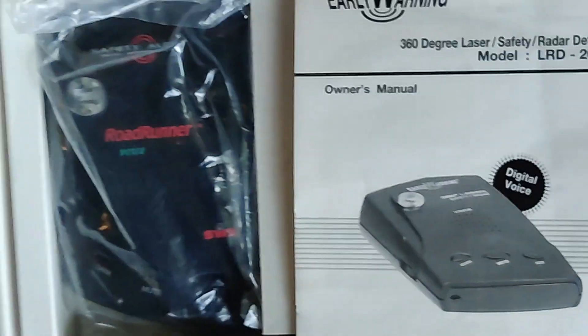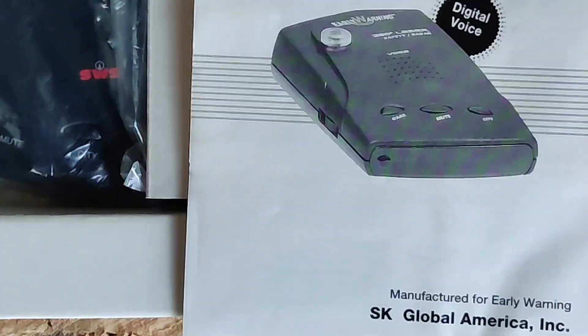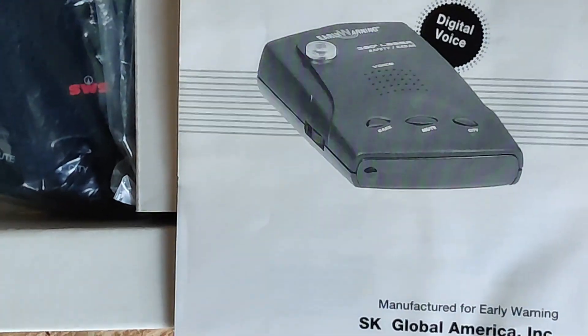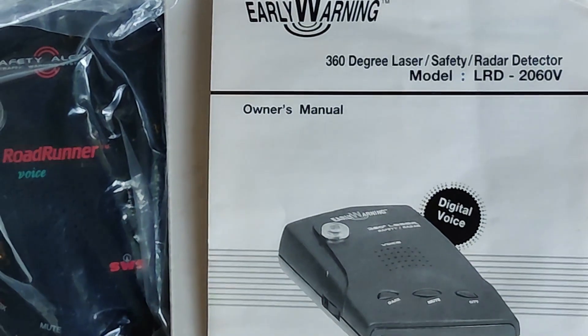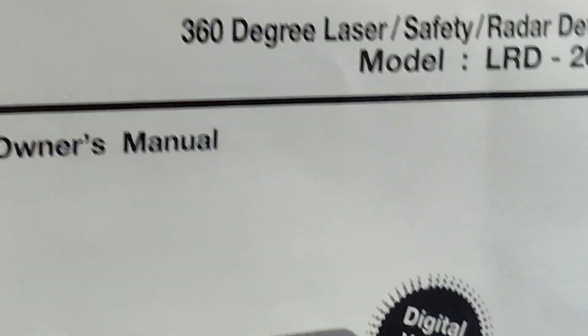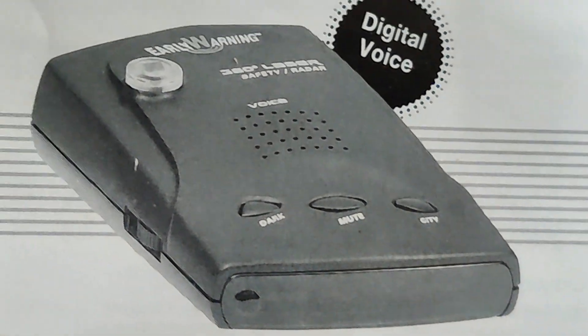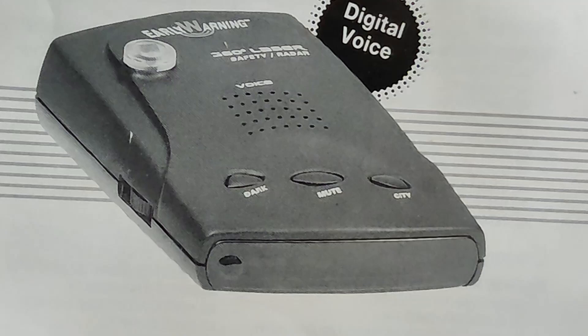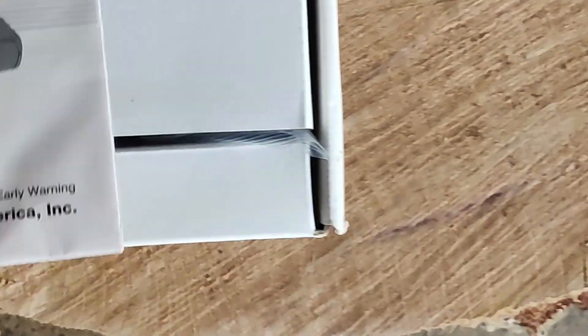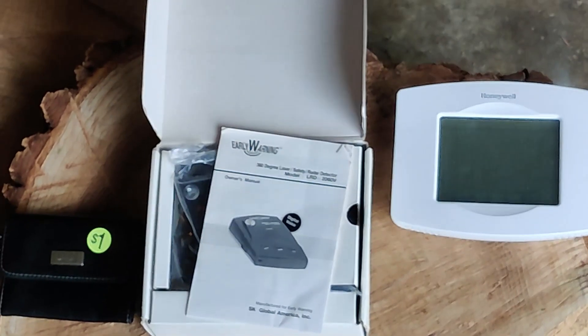Two dollars on that, a dollar on that, and then this gem right here — which is an early warning Roadrunner radar detector. This one has the digital voice and the early warning 360 degrees. This is quite a nice deal — for ten dollars, this is a fine brand new, never even opened unit. Digital voice, 360-degree laser safety radar detector — so not only does it detect radar waves but it also does laser. Ten dollars — such a deal. So yeah, thirteen dollars right there. That's what thirteen dollars buys you.